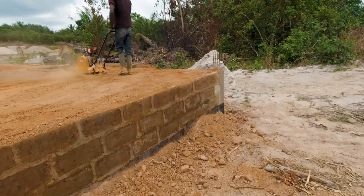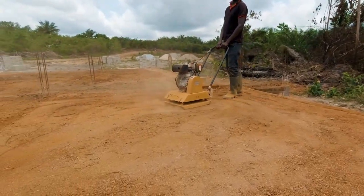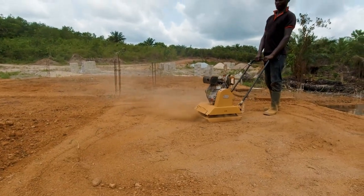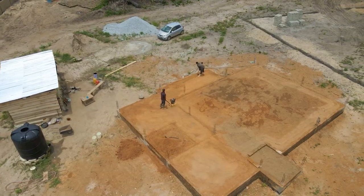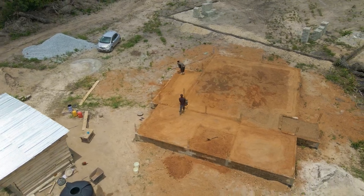As you saw from the very beginning of this project, we started with clearing, then moved to the profile works — marking out the entire foundation. From there we did the digging of the entire foundation and dug the columns as well. After that, we spread the damp proof membrane inside.